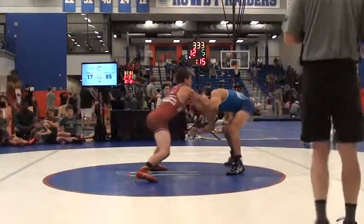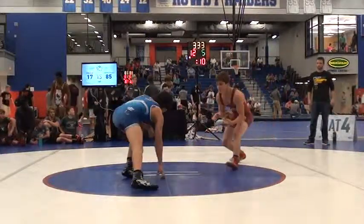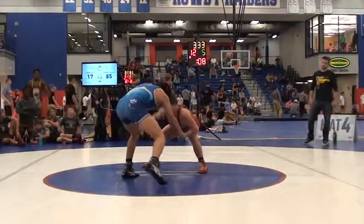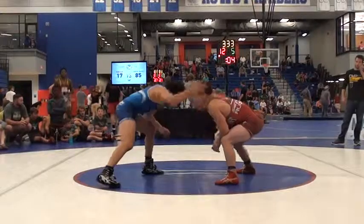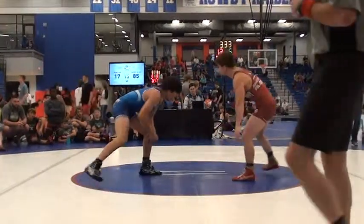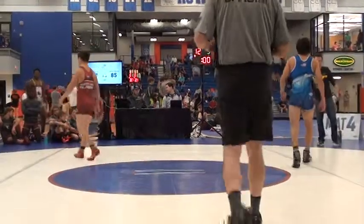Back to action — 12-5 is what they're going to come up with. Green is going to have a 12-5 lead on Kennedy. Wall five going into the break.